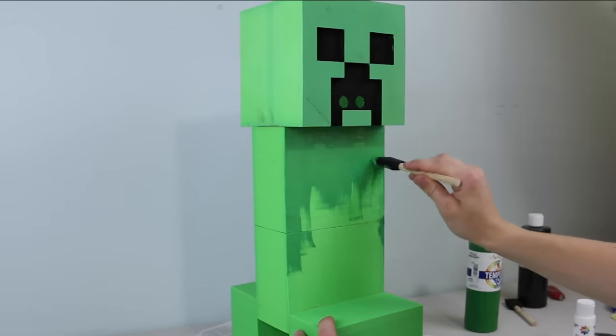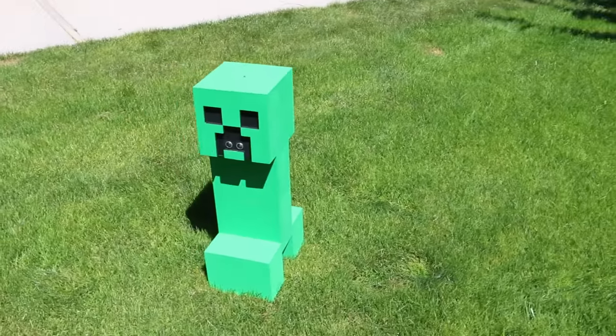And finally, I slapped a little paint on the whole thing. And there we have it — a real life Minecraft creeper.